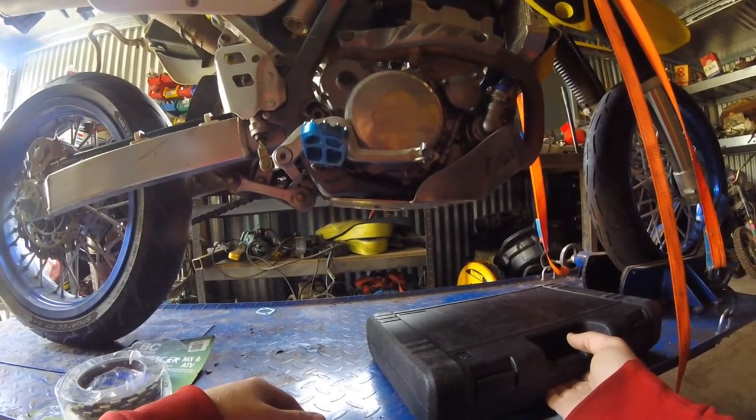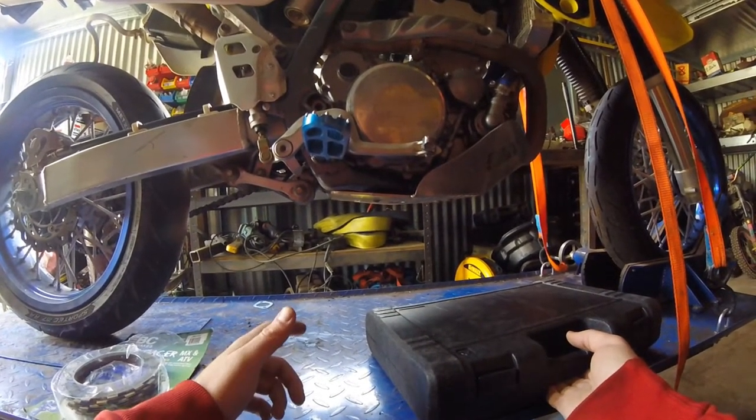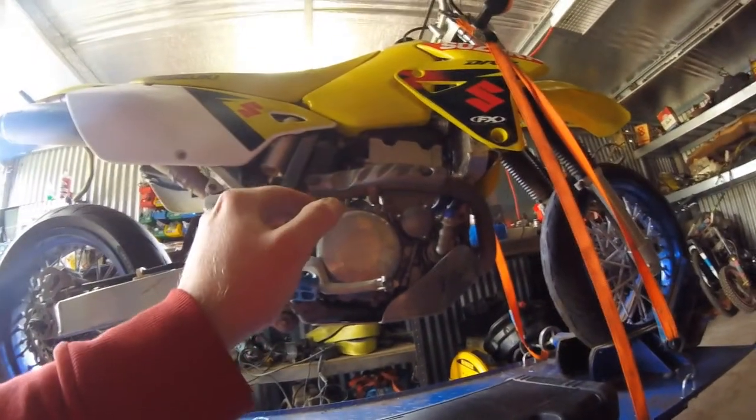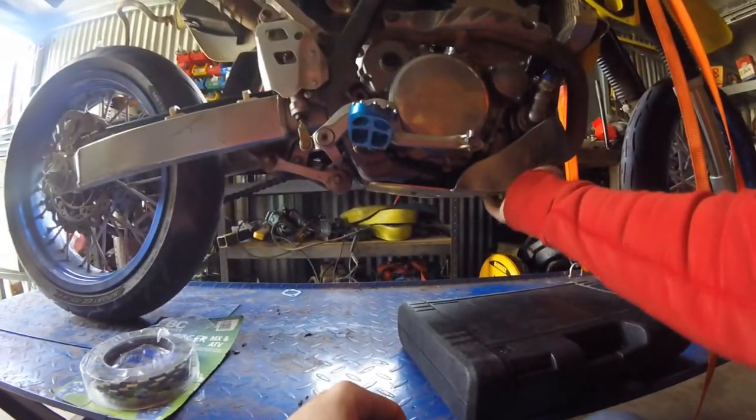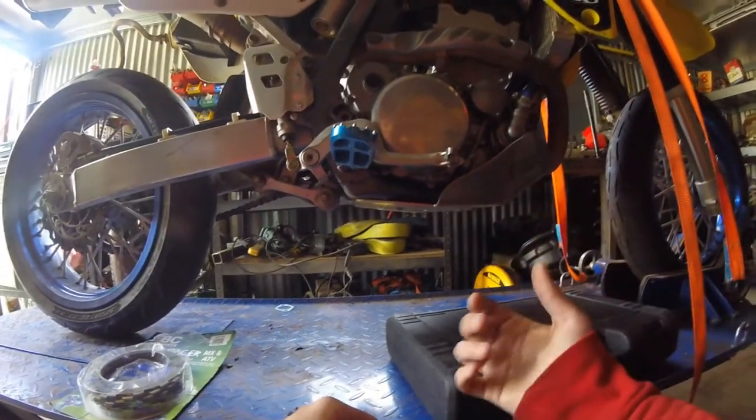First, because I'm also going to be doing a service on my bike — it's been about 1200 Ks — I need to take this bash plate off and drop the fluids out of it. Once I've done that, we'll get into it.